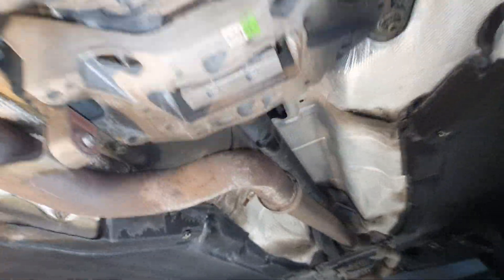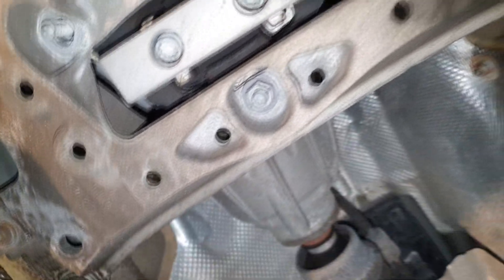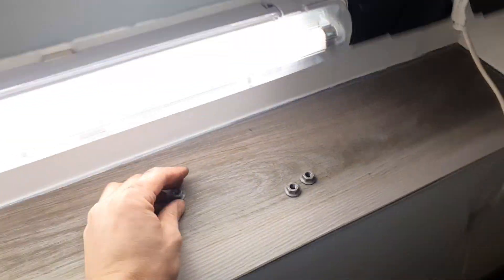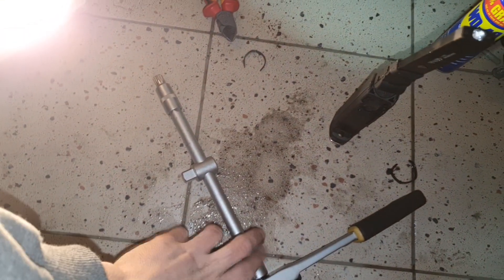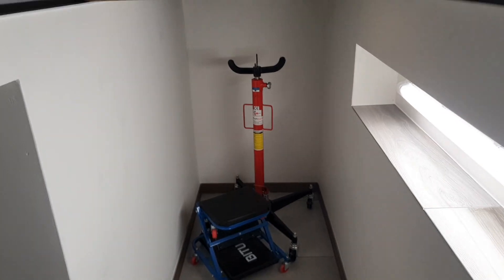The next step was disconnecting this plug for the engine mount. Then I went to the gearbox mount — I double-checked the three bolts I just took out. Now comes the biggest bolt, which is the actual one holding the engine to the mount. I got this M14 triple square bolt undone over there, and now comes the hard part — supporting the whole engine.